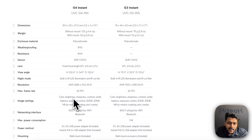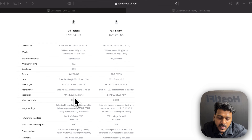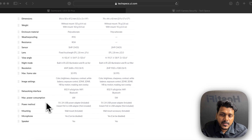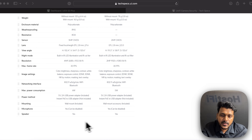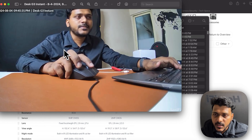Both cameras support built-in IR LED illumination and IR cut filter. The G4 Instant resolution is 4MP 16:9 at 2688×1512, while the G3 Instant is 2MP at 1920×1080. The frame rate is similar. Maximum power consumption is 6W for the G4 and 5W for the G3, both using 5V 2A USB power adapters included in the box. Both support wall mounting and have a microphone and speaker.